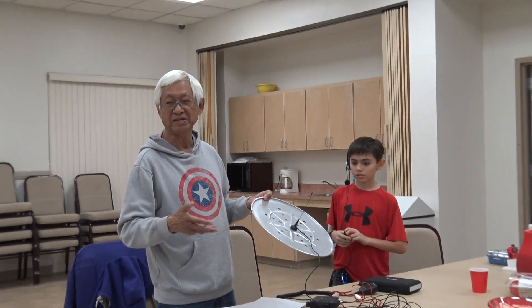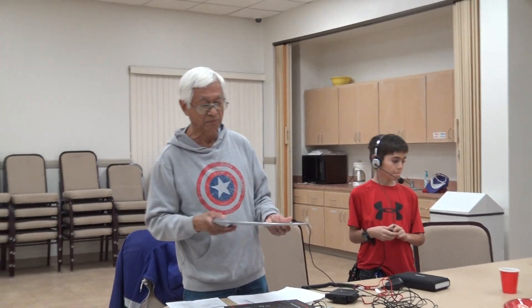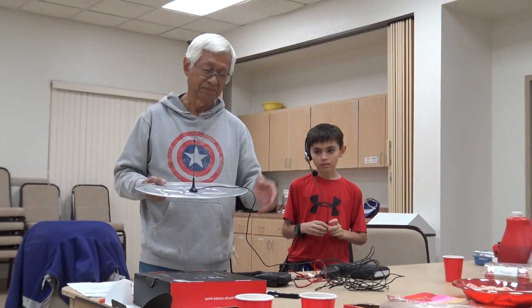I should have brought what he wanted me to use today — it's nothing but a square pan. But you could use anything that's metal if you had to improvise. It's a pizza pan — that acts as a ground. Yeah, after you have your pizza, then you can do this.